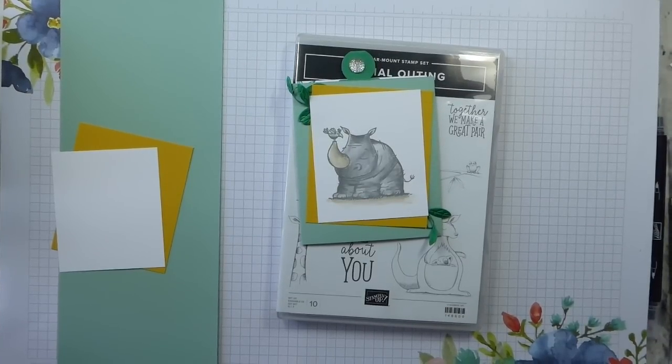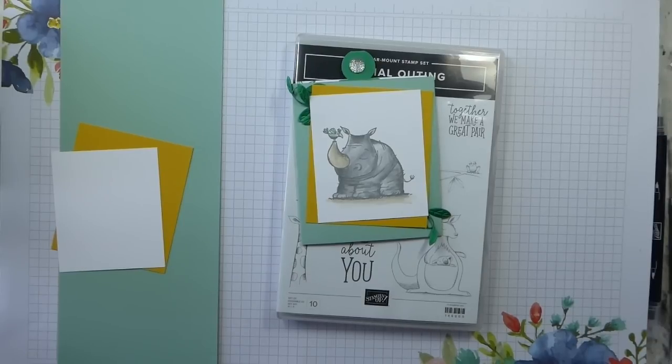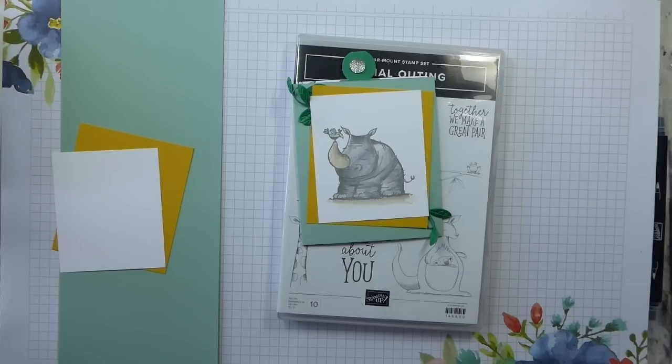Hi there, it's Liz Yule from Old Stables Crafts, independent Stamping Up demonstrator based in the UK. Thank you very much for joining me again today for another of my Father's Day week projects. We are on the penultimate day, so we've got Simple Stamping Saturday tomorrow and then that's it. I'm hoping that this has given you some inspiration. Father's Day is on the 17th of June, so there is time to order things and for them to arrive.